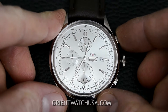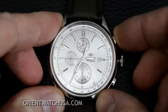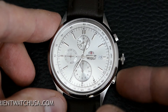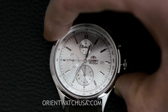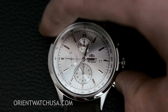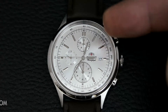You hold down the pusher at two o'clock and you'll see that it'll rotate all the way around to the position where it's at. Then you use the pusher at four o'clock to adjust it — just keep pushing it until you get it lined up to where you want it. Once you're done, push the crown back in all the way. That adjusts the top sub dial.